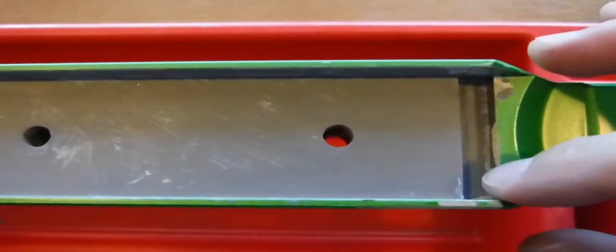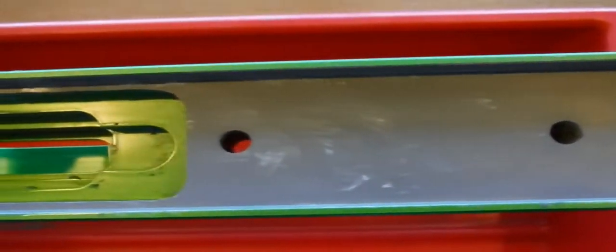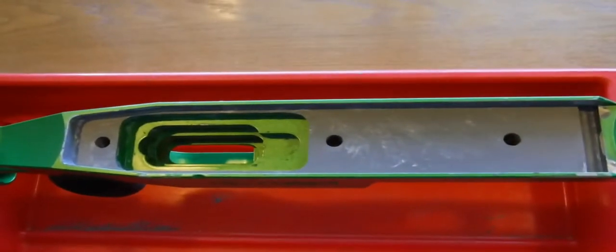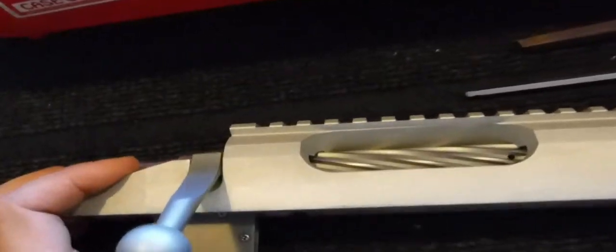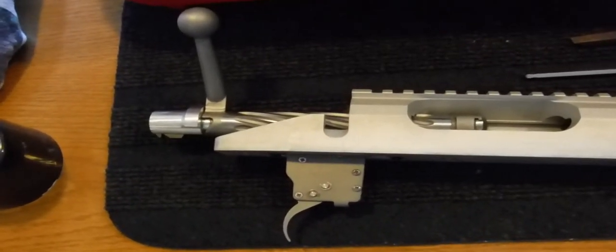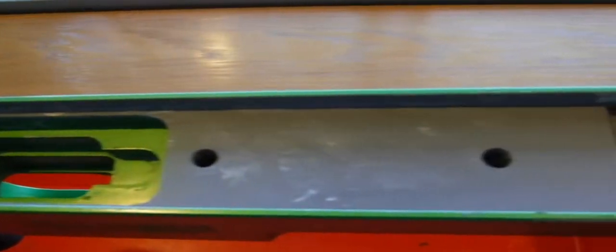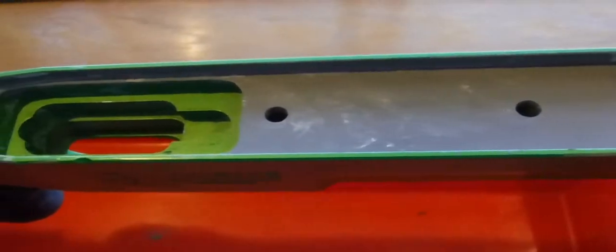I just need to sand these two little corner areas to make them smooth. The recoil lug is completely supported, the front of the action is completely supported, and the rear tang of the action is completely supported as well. There's just a little bit of wax buildup, but this is the completed bedding project. The action fits completely perfectly and doesn't move — even when the action screws are not tightened, the action stays in place. So I'm quite satisfied with the bedding process.